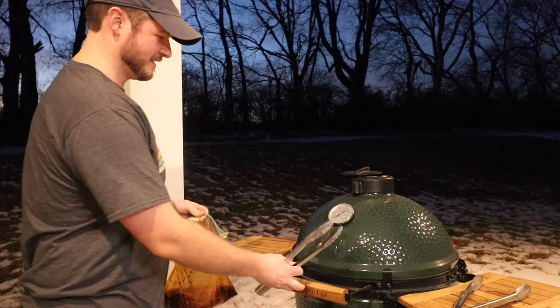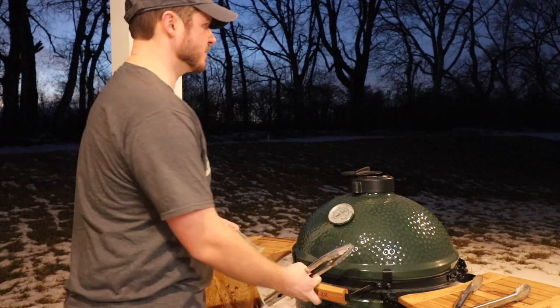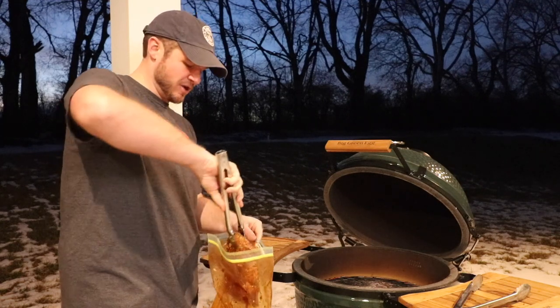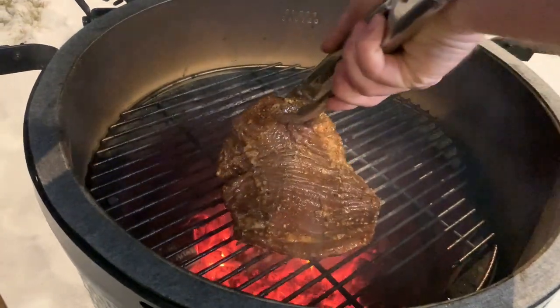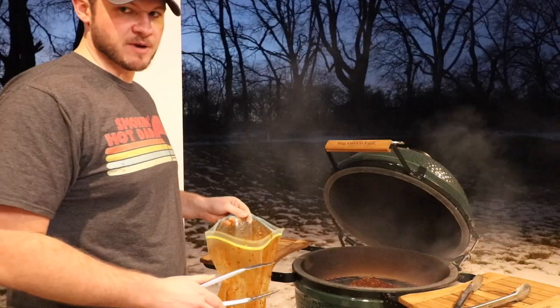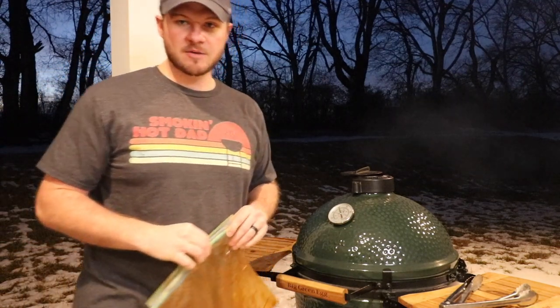My sous chef is back. We've got our grill running between 500 and 600 degrees. We're just going to throw this flank steak on here. I'm still a little new to the Big Green Egg, so I'm not 100% sure how long this is going to take each side, but I'm going to put it right in the middle and we'll go from there. That guy's rolling — we're going to let it run and come back in a minute.